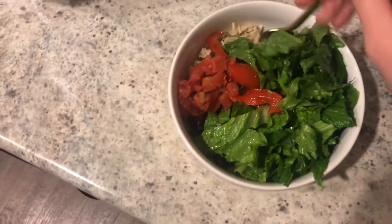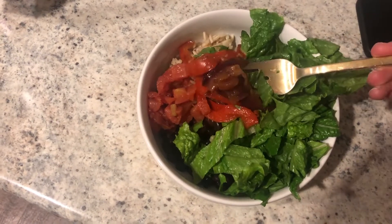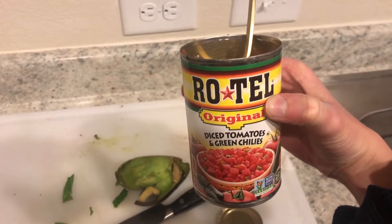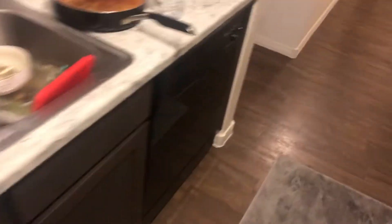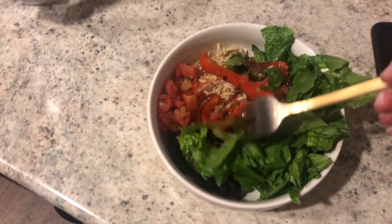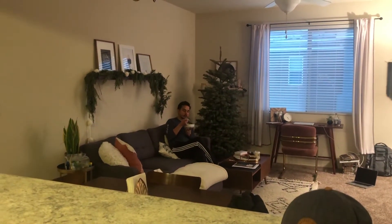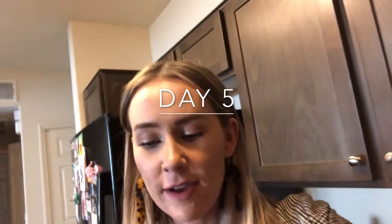Our finished bowls are ready! We have rice underneath, some black beans, the fajita onion and bell pepper. I put some salsa on it as a substitute for tomatoes since we don't have any in the house, then lettuce and avocado. We put a squeeze of lemon and a little bit of salt. How is it? Delicious!